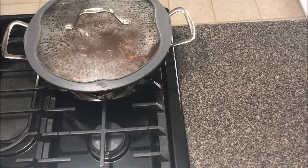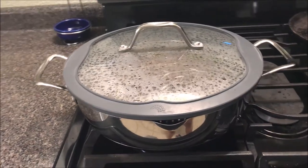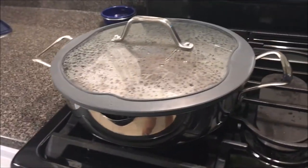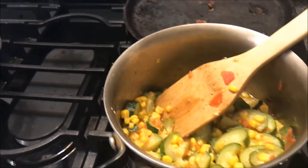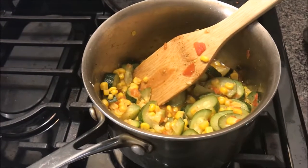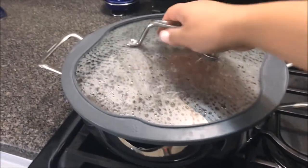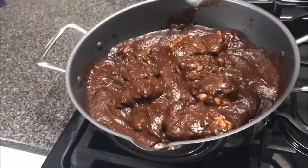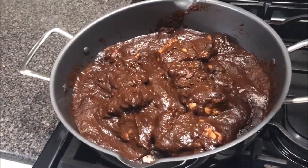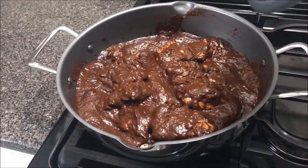This is how I make my shortcut mole. Like I said, no, it is not authentic, but it is super delicious. I paired my mole with a side of calabacitas — it's just squash, tomato, and corn. Super good. Let me know if you guys use the same paste — Doña Maria or whatever brand you use. Let me know if you use other ingredients to mix your paste; I'm always down to try new things. If you have any ideas or if you try this recipe, definitely let me know. Thank you guys for watching.